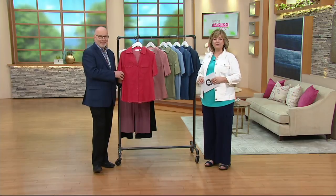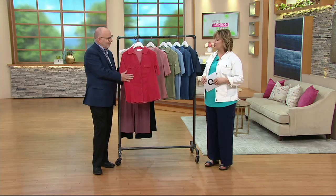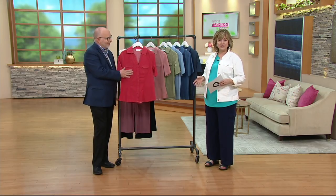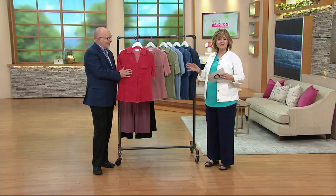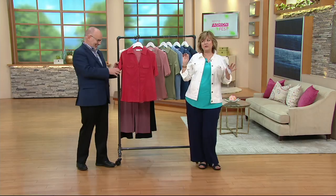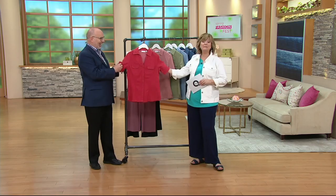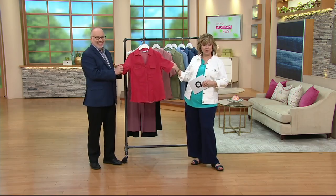We're debuting lots of new spring fashions and returning favorites that you haven't seen for a year or so. New this season — it didn't debut on my show, it must have been on Leah's AM Style or somewhere with Sean Killinger. Thank you, Gary. I don't plan the shows, just so everybody knows. Well, this is new to me, so maybe it's also new to you.